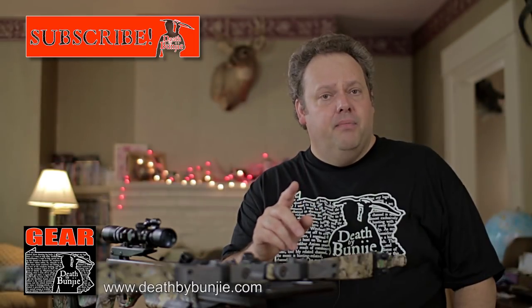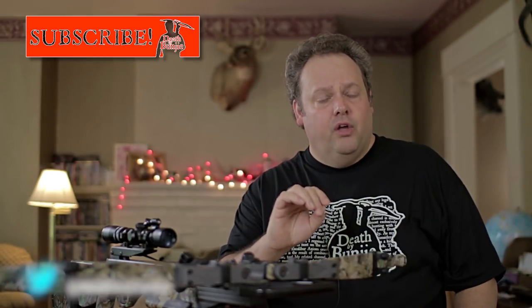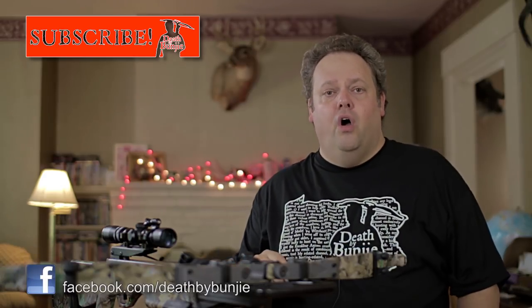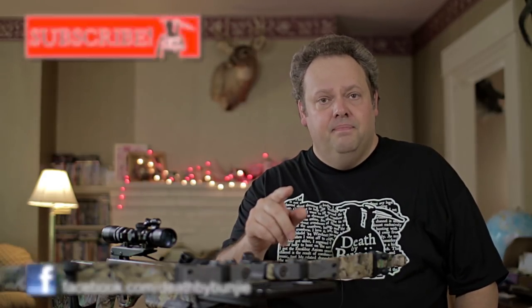I hope you got something out of this video here on Death by Bungie. This is Crossbow Appreciation Month — I hope you're enjoying it and getting ready for the upcoming crossbow seasons wherever you are. And until next time, all hail Bungie.